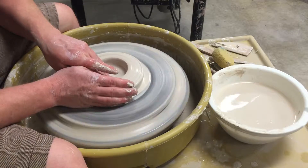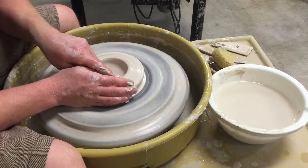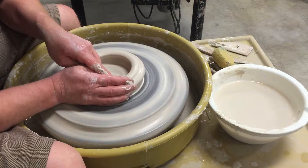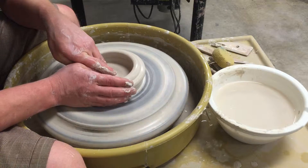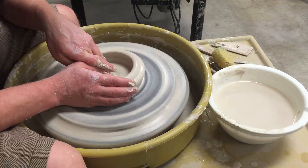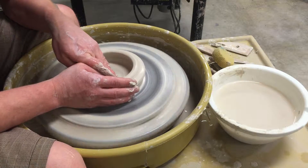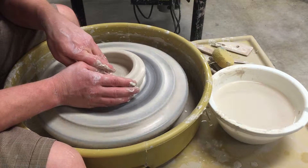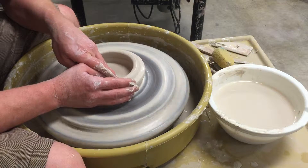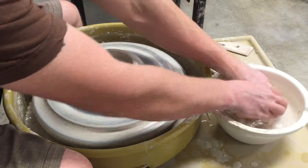I'll actually slow the wheel a little as I get out here, because due to the increased diameter I'll be traveling faster through my hands. I'll pull that out to about four and a half inches — that's about the size I want for the base of the bowl. I'm just compressing the inside, moving my finger back and forth on the bottom, smoothing it out and compressing it so that it's less likely to crack later on.